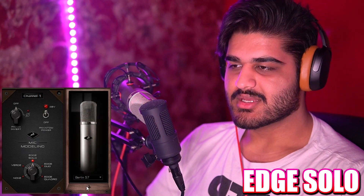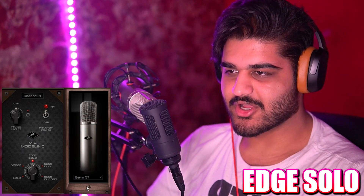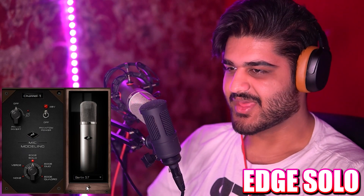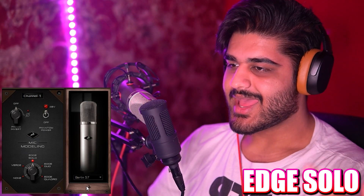Now we have the Berlin 57, which I also don't know exactly which one it's emulating — just the Neumann 57 microphone. This is how the Neumann 57 emulation sounds on the Edge Solo. And this is how the Neumann U87 AI sounds in comparison to the Berlin 57.